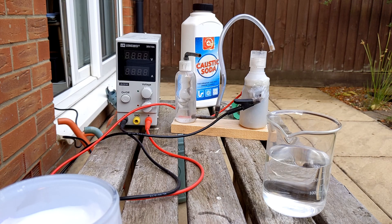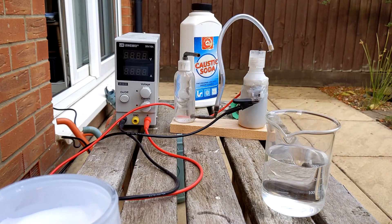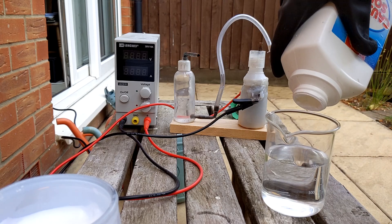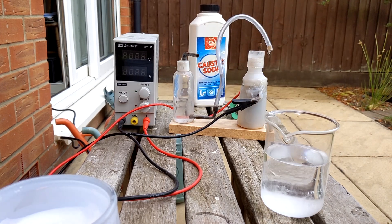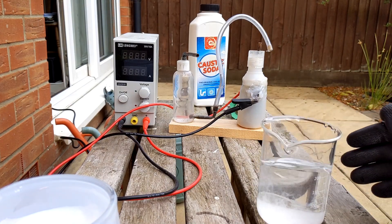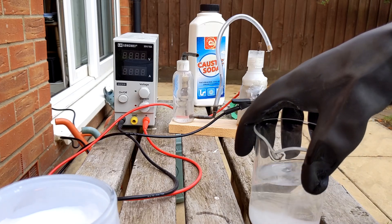So first I put on my goggles, which look like they're meant for bloody bomb disposal. I don't need too much sodium hydroxide - probably that much will do. We'll wait for that to dissolve, albeit with a bit more patience.